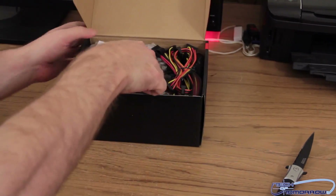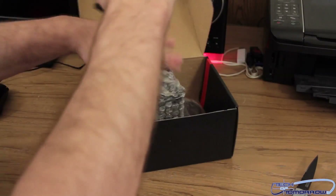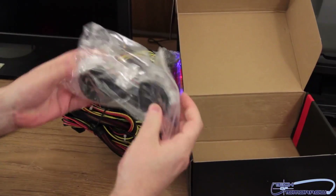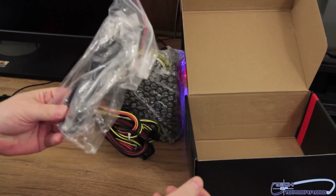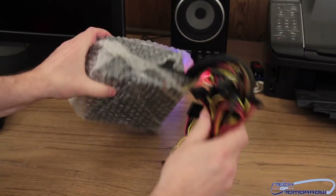Everything's all packaged in here. You get the Thermaltake English manual, and the power supply is non-modular, as you can see. Here's the power cable — you guys really don't need me to take that out of the bag, you all know what a power cable looks like.